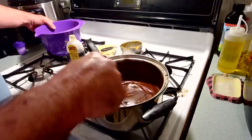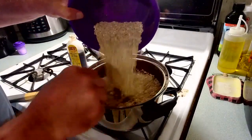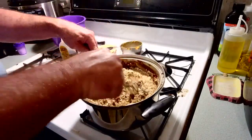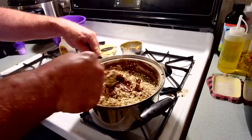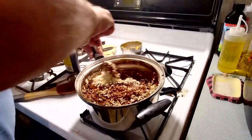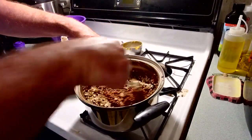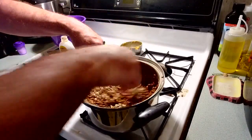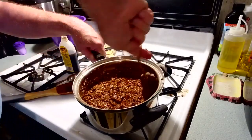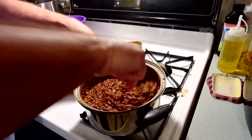Once you've got your peanut butter in there, now you add three cups of oats. Cover all the oats with chocolate — stir it in there good.